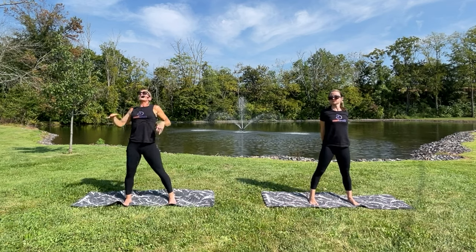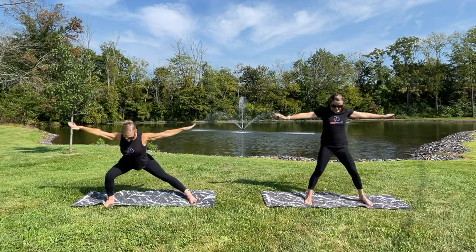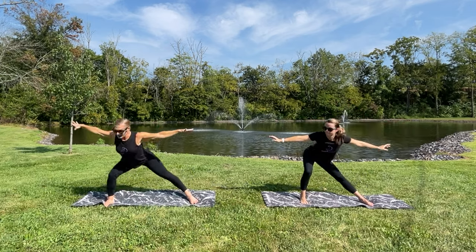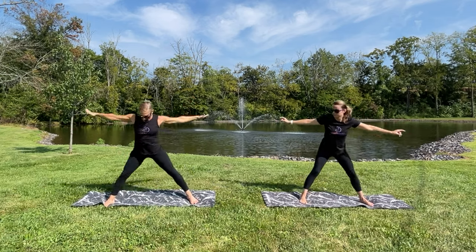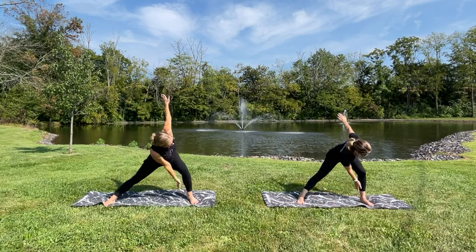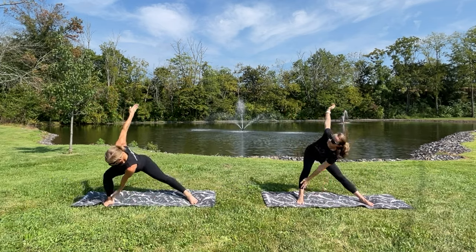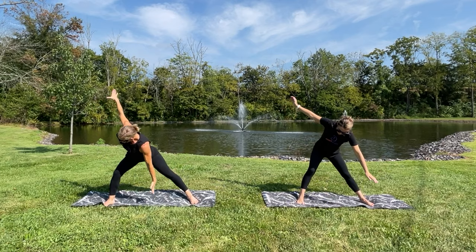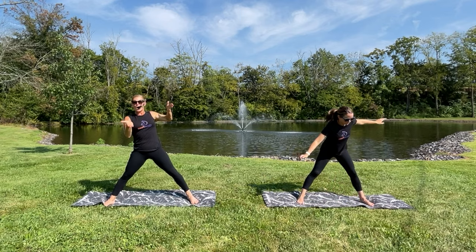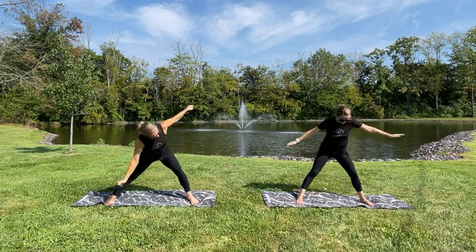Excellent. Let's take your feet out wider now. Take your arms to the side and we're just going to start lunging — right, good, and left, good. Now start to bring your left hand to your right knee and reach the other arm up to the sky. Depending on how tight or loose you are, maybe you can get lower and bring your hand to your ankle, but you want to be able to do this with a nice long back.